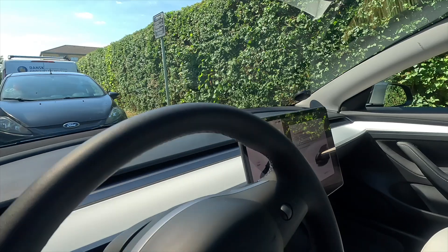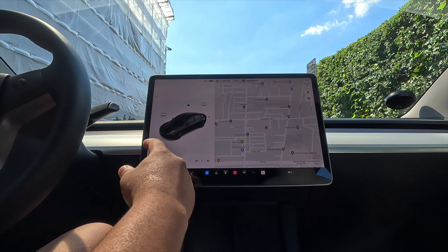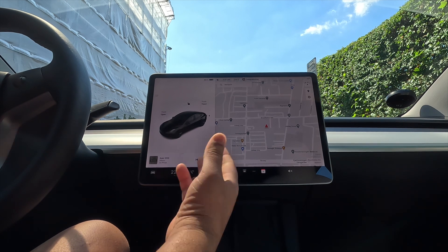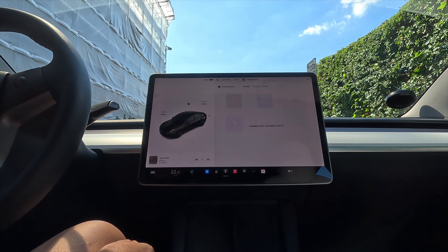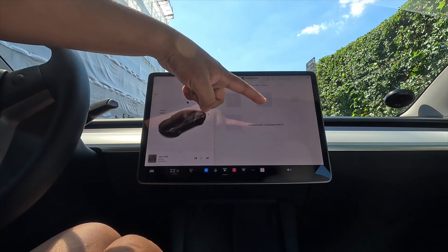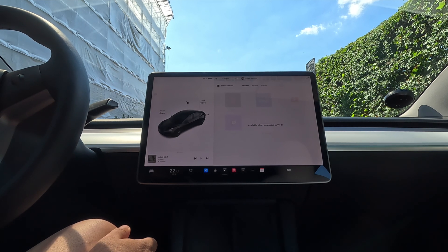So guys, this is my Tesla. The screen is on and I want to upgrade the premium connectivity. Simply press here on the music — entertainment is hidden because it needs internet or a premium subscription.